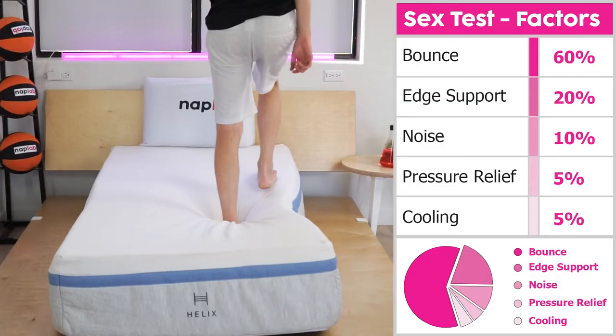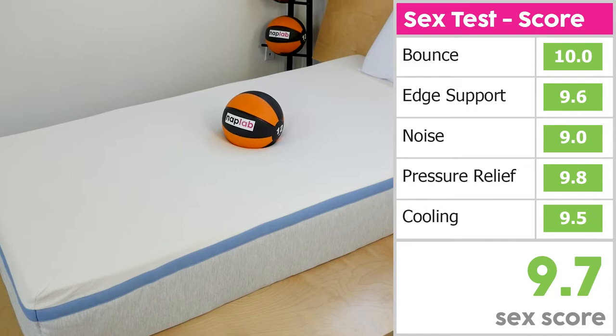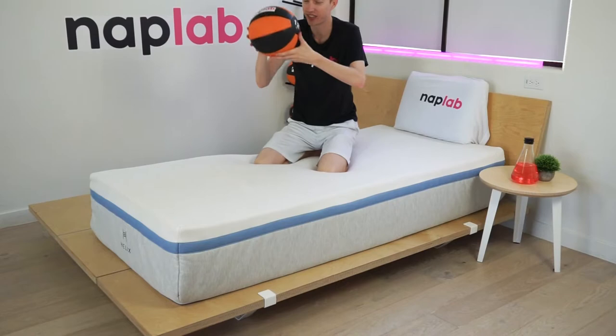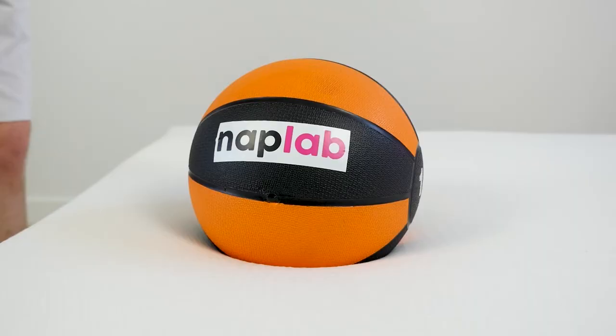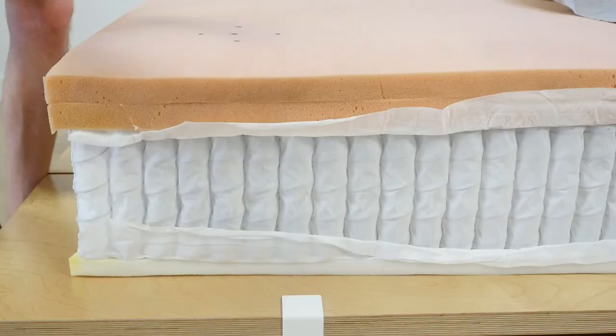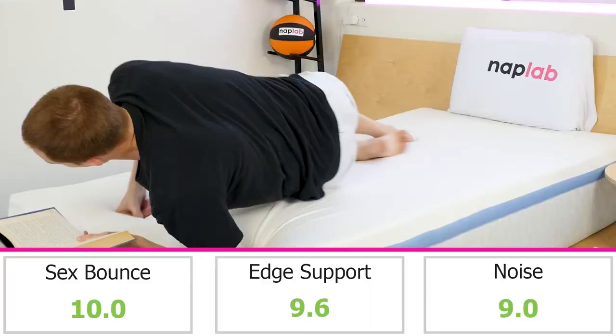Our sex rating formula looks at five different factors weighted based on their importance, and uses scores from other factors plugged into the formula to derive a sex score for each mattress. For the Helix Moonlight, these individual factors generated a sex score of 9.7. This mattress has excellent bounce, which really helped it in this category — good bounce is one of the biggest factors for good sex. Edge support and sinkage were also fantastic. The top layer of polyfoam helps the top of the mattress feel responsive and non-restricting, despite the softer feel. Noise hurts the score a little, but that's also just the nature of hybrid mattresses with coils in the design.